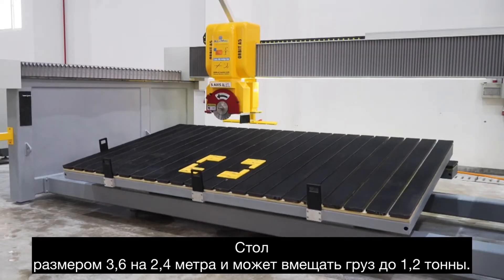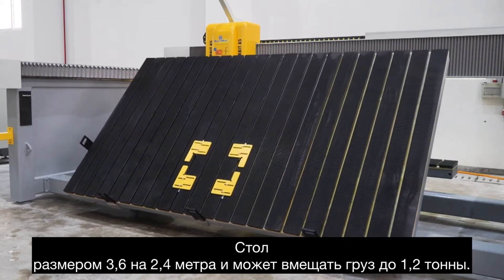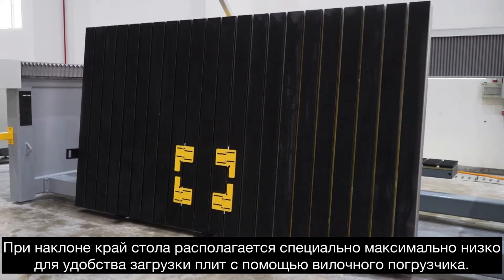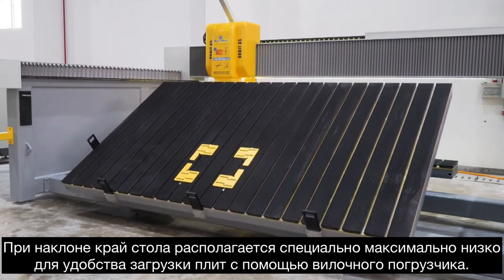The table is 3.6 by 2.4 meters, and it can tilt and hold up to 1.2 tons for easy loading with a forklift. We also have the table coming down very low, close to the ground, for very easy load and unloading.